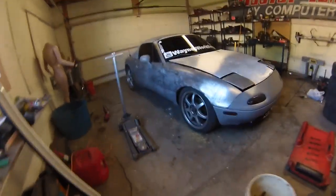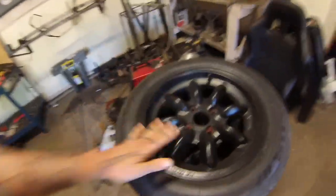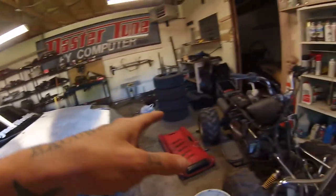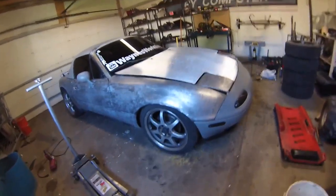Going to do a little tire swapping today — take these rims off and put my Panasports back on. A lot lighter, a lot smaller. I should be able to lower the car a little bit more and get a little more tire clearance because these are 17s and those are 14s, so I'm going to switch these out.